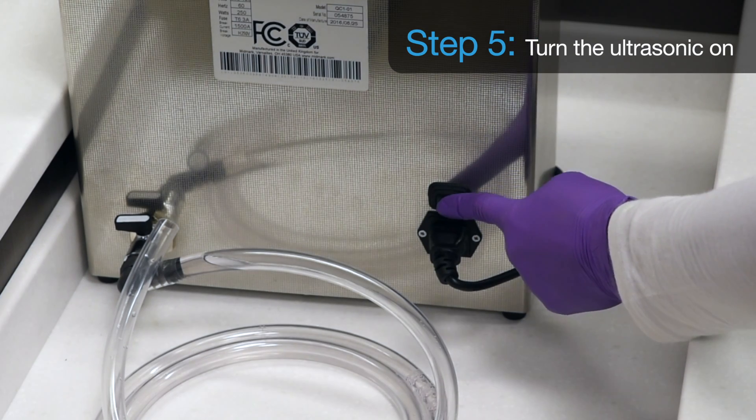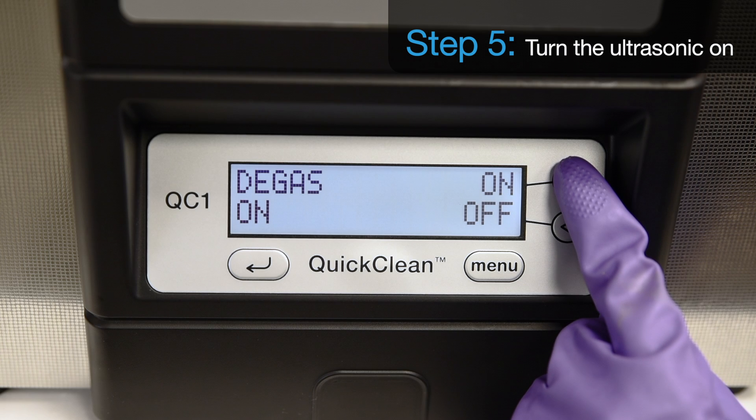Step 5. Turn the ultrasonic on and run the degas cycle for 10 minutes to degas the solution.